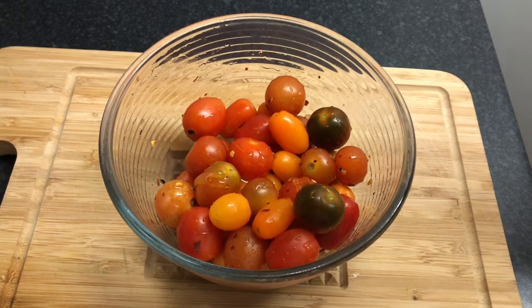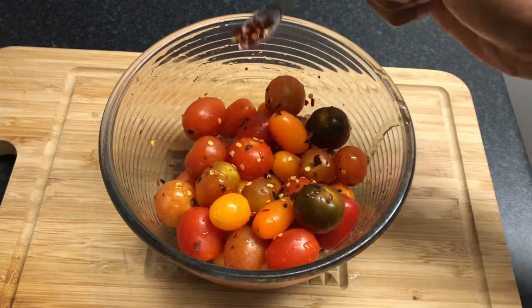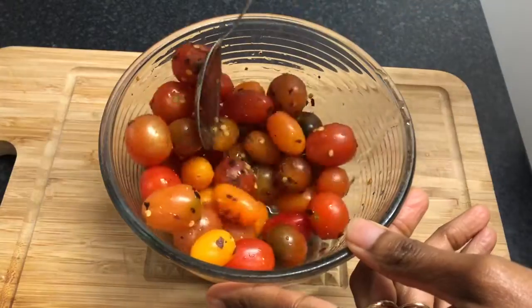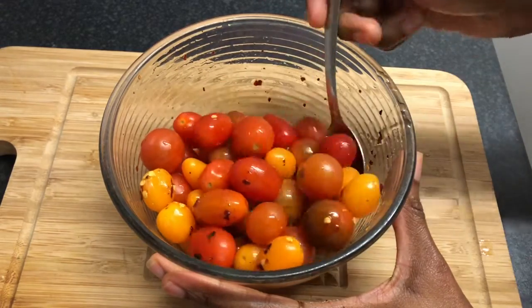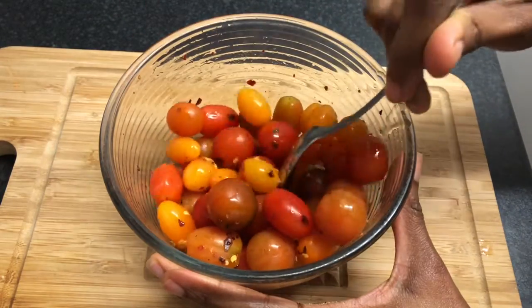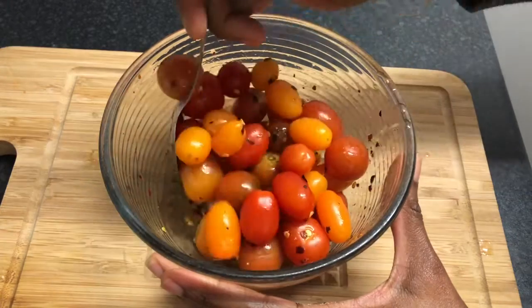I'm adding half a tablespoon more of honey and a little bit more chili — about a quarter of a teaspoon. As I said before, you can add any amount you want: if you want it to be a little bit spicy add more, or you can add less. Then I'm going to add some black pepper. You can use vinegar if you want to instead of lemon, or use a whole lemon — it depends on how much you're making and how tangy you want it to be. So this is basically sweet and sour chili pickled tomatoes.